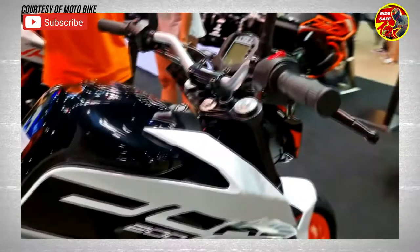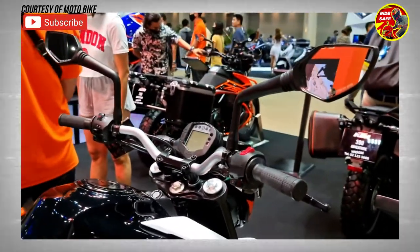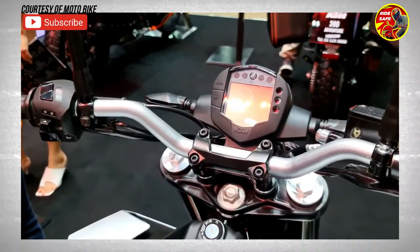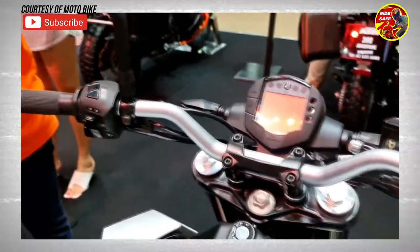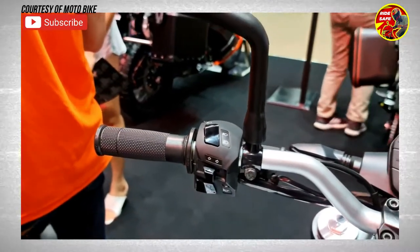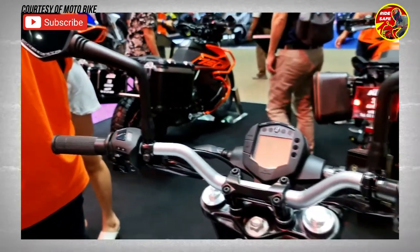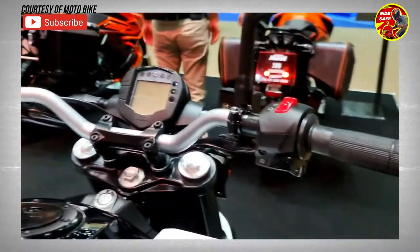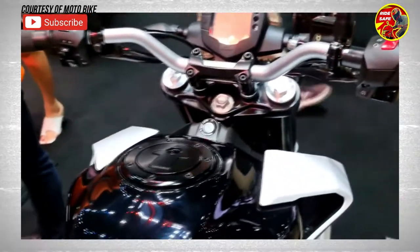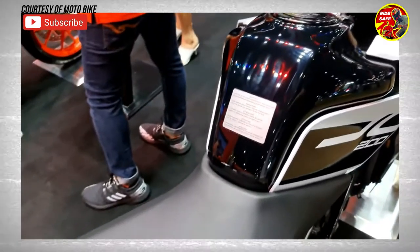The safety kit includes disc brakes on both ends. The KTM Duke 200 is priced at 159,000 pesos. Alternatives to the KTM Duke include the Yamaha MT-15 and the KTM RC 200. That's all for our quick review of the KTM Duke 200.